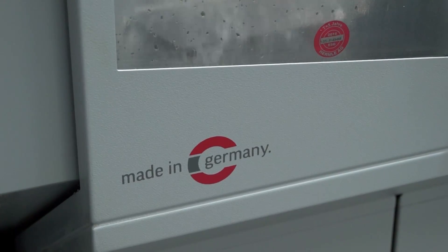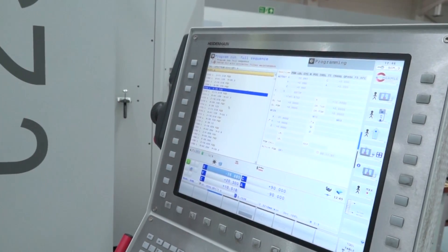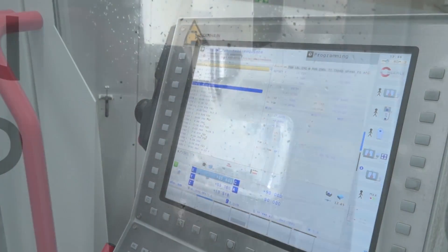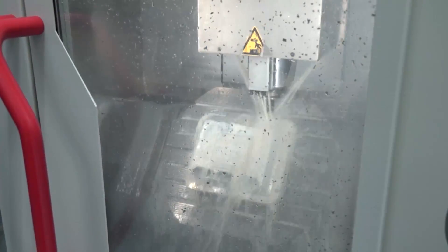Now as a five-axis machine there are dozens, hundreds of machines in the marketplace. The new performance line has been brought out by Hermle. What's the reason behind them introducing this model? They've streamlined the specification of these machines so there are slightly fewer options than on the high performance line. For example, on the performance line machines you can only get it with the Heidenhain control, whereas on the high performance line you get Siemens or Heidenhain. On the spindle configuration we have only two options: 15,000 or 18,000.